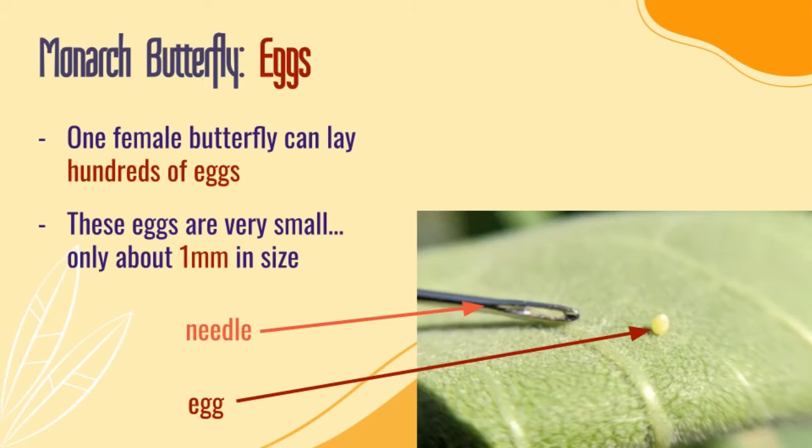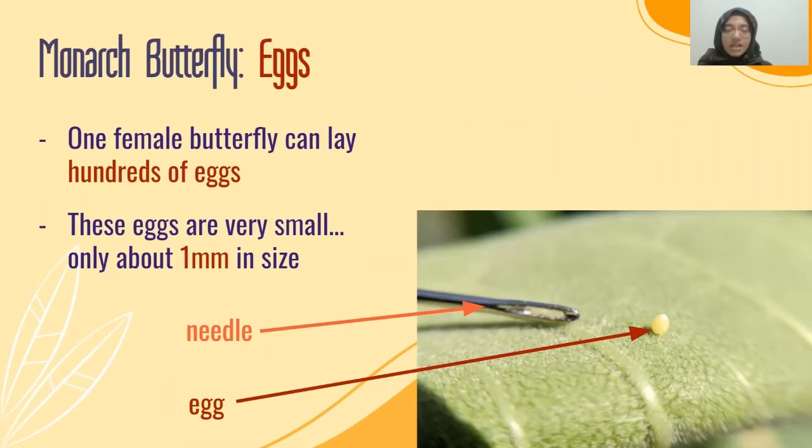Starting with the monarch butterfly eggs: one female can lay hundreds of eggs. These eggs are really, really small — only about one millimeter. Can you see how small it is compared to that needle? A female monarch butterfly only lays one at a time, but she can lay many over a day and can lay eggs for her whole lifespan. These eggs must be laid on milkweed plants, otherwise they won't survive.